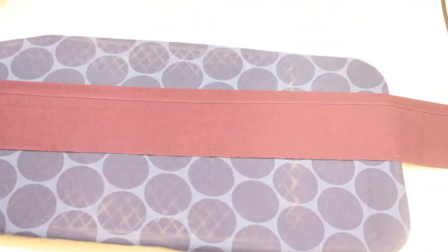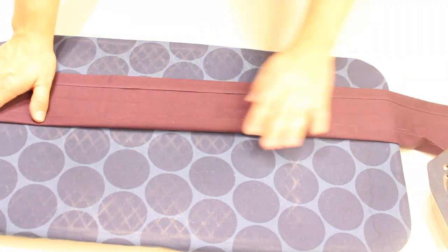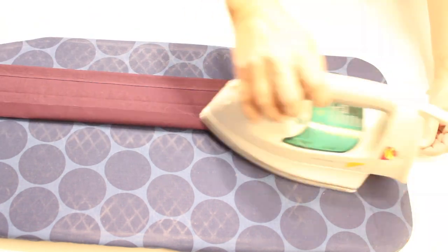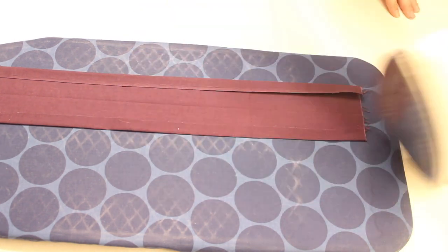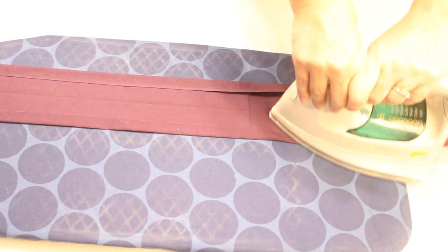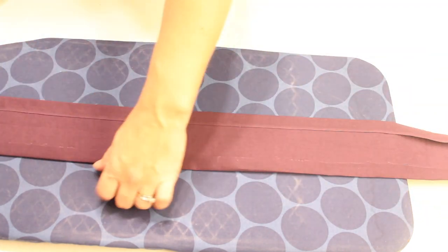Now we have to hem these edges. Unfold your fabric and fold over a three quarter inch hemline just as we did before, but we will not be double folding this time. So this is just a single fold about three quarters of an inch, then press it down with your iron. If yours is too small, measure it and make a slightly bigger fold before going back over with the iron. Do this all the way down the 54 inch length, then repeat on the top of your waistband as well. Once you've done the 54 inch length, go ahead and do the little five inch sides — fold over about three quarters of an inch and press it down really well.